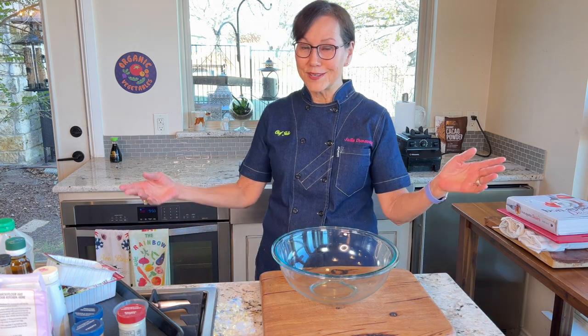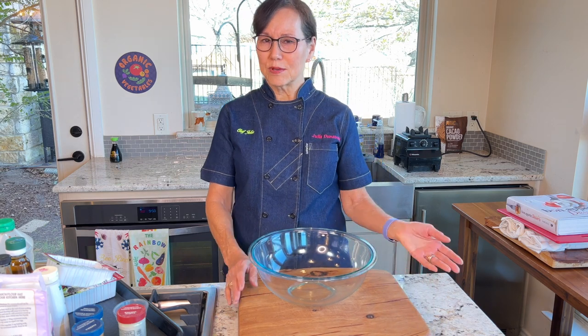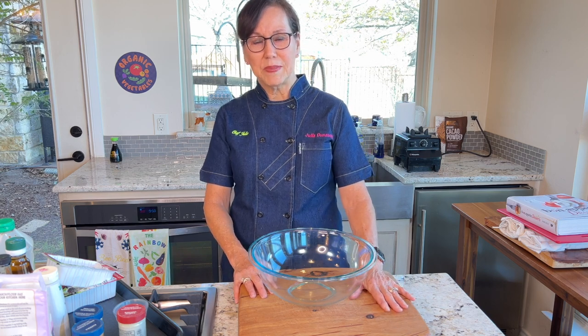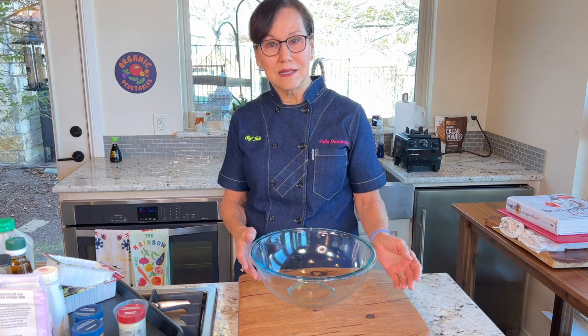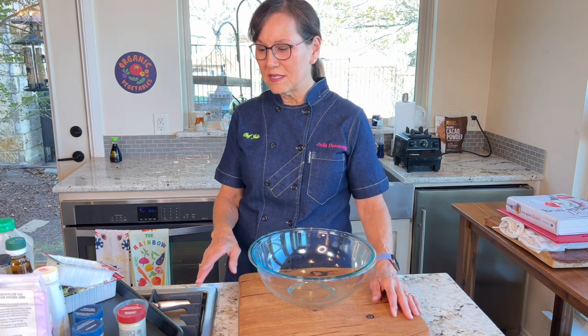I didn't even know they had such a thing as a Kentucky Fried Chicken vegan bowl. Anyway, we're going to make the crispy tofu bowl. We're not going to make the mashed potatoes and gravy because they're already on YouTube — there's a video I made back in November called Thanksgiving Sides. It has my potatoes and gravy, which turned out great. We'll use them in today's dish.